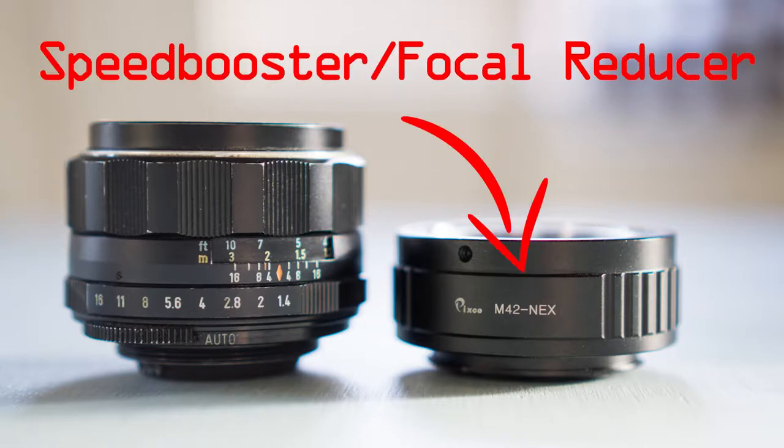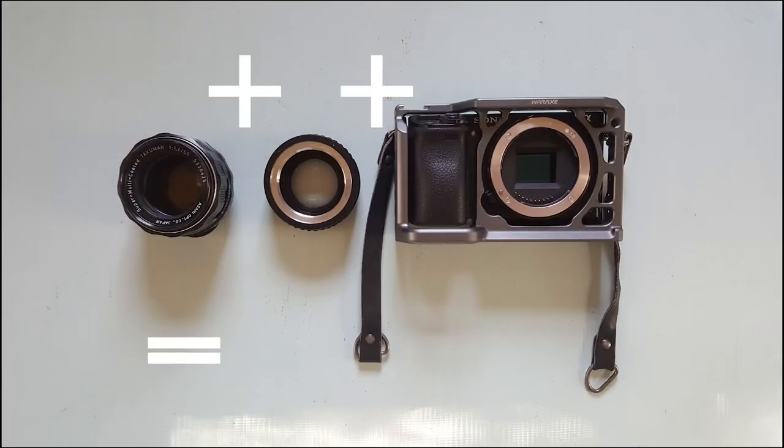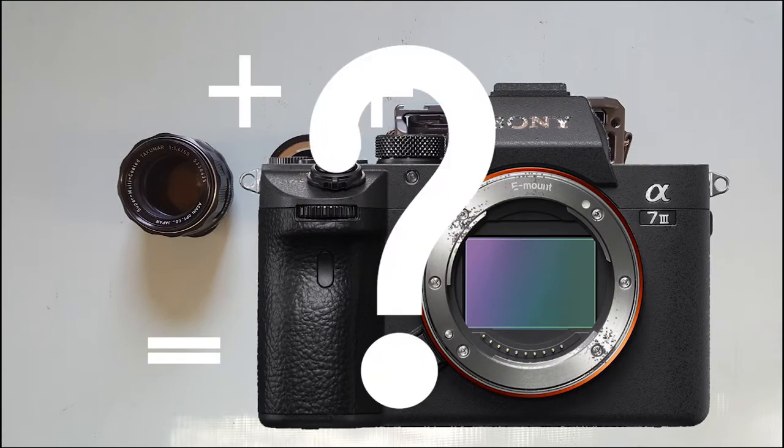This is Colton and today we're going to be taking a look at the Roxen Speedbooster. If you don't know what a speed booster or focal reducer is, hop on over to my Instagram where I will have a quick video explaining what these special adapters do. In summary, they will make any camera into an almost full frame sensor. Now let's take a look at the Roxen Speedbooster.